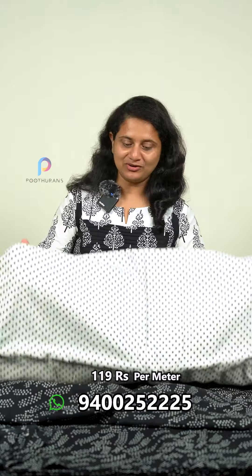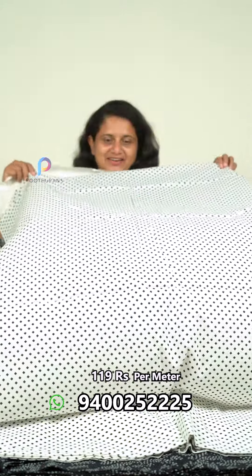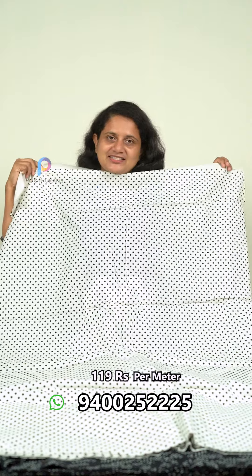Next, we have a mix and match. This is a white color and a black color — not a square, but a square shape.